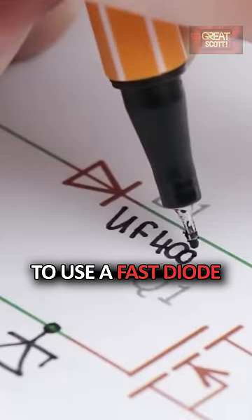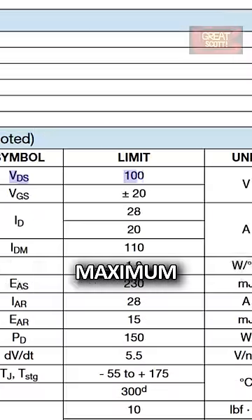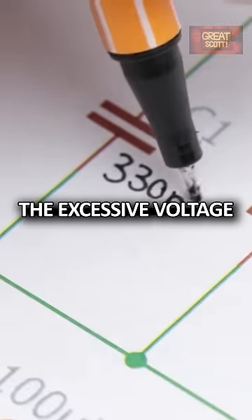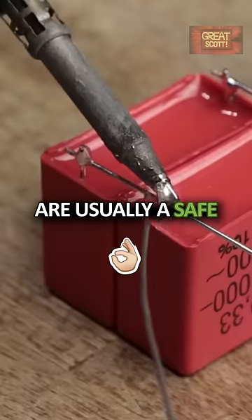It is also important to use a fast diode to discharge the gate in a fast manner, a MOSFET with a higher maximum drain-to-source voltage than the resonance voltage, and a capacitor which can handle the excessive voltage and current as well. Those Vima MKP capacitors are usually a safe bet.